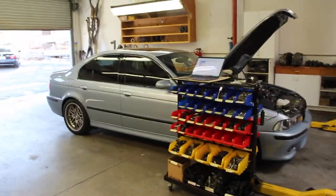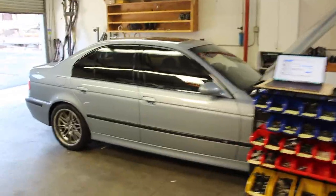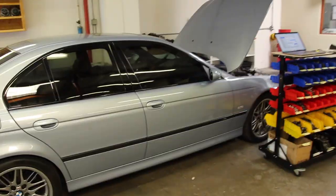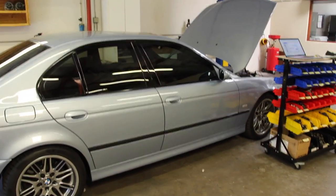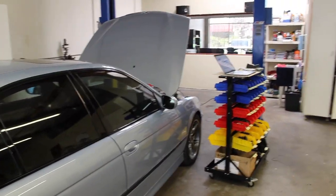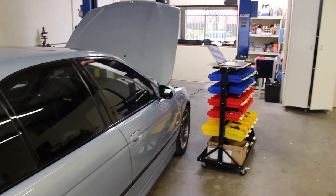Hello and welcome back to E39 Source. This is Ryan and my 2000 M5. Today's video is about replacing the existing light control module in this car and then coding it with BMW PA Soft or BMW Scanner 1.4.